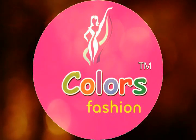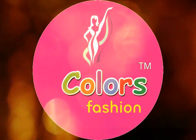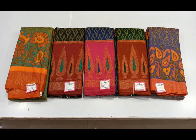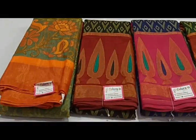Hi friends, welcome to Color's Fashion. Today we are going to show the new Arrival Sari's collection. If you are watching the channel, subscribe and click on the bell icon. You will have full address details with contact number in the description box.